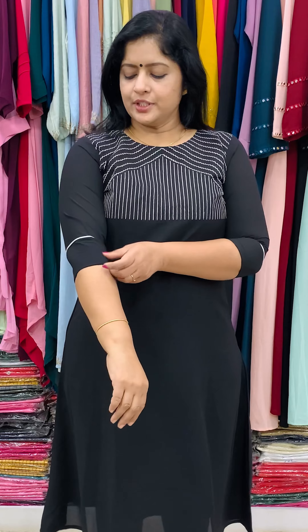Next is the georgette. The georgette tail line pattern with neck design. We have the white thread and brown thread, with white piping. The price is 1590. Size is medium, large, XL and XXL. We have two shades available — one is dark green.